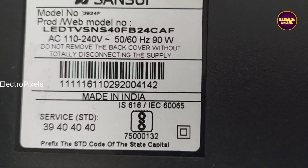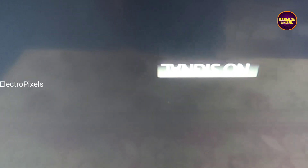This is a 40-inch Sansui LED TV. It's a full HD TV. Here in this TV, the fault is double image. See friends, this is the fault — here you can see double image on the TV screen. The display shows a blurred image.